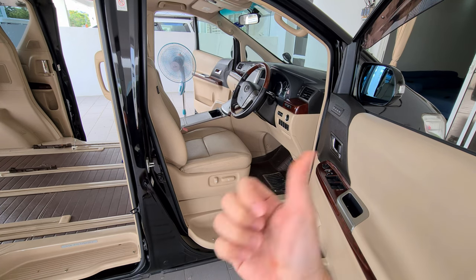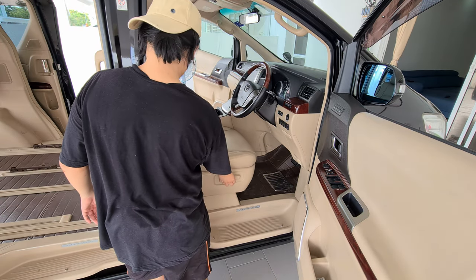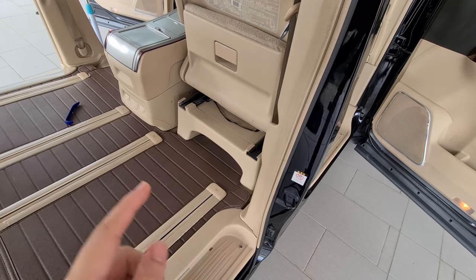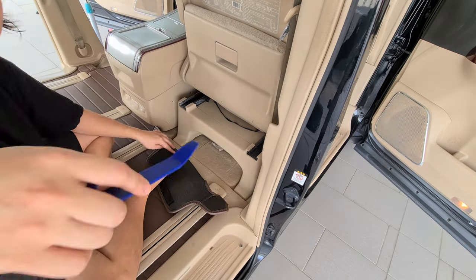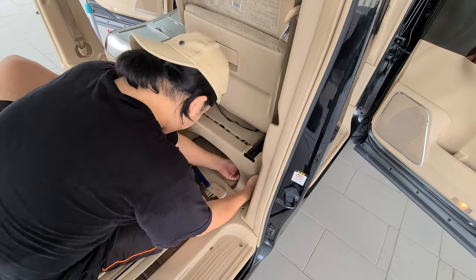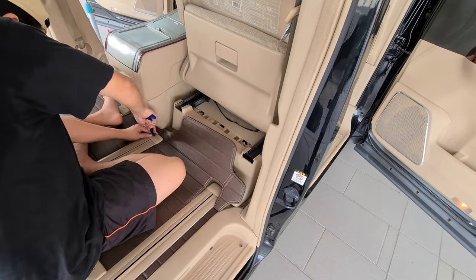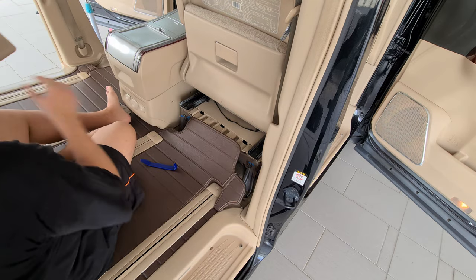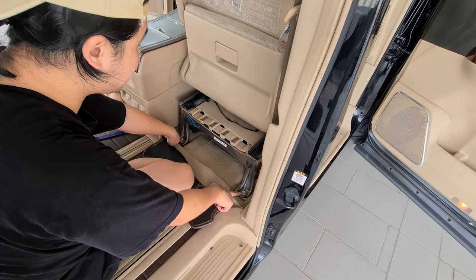The first thing you need to do is move the chair all the way to the front. Then after that you need to remove this plastic piece. You will see two bolts here — these are size 14mm.